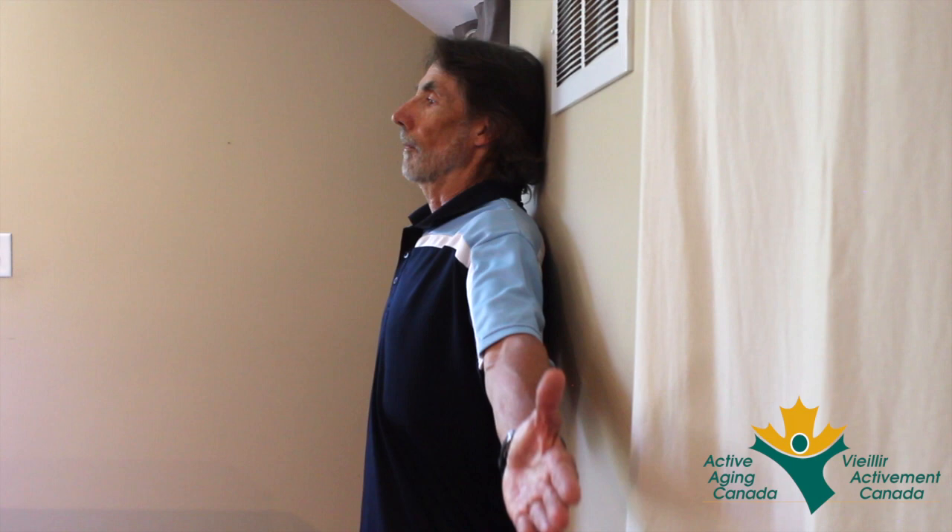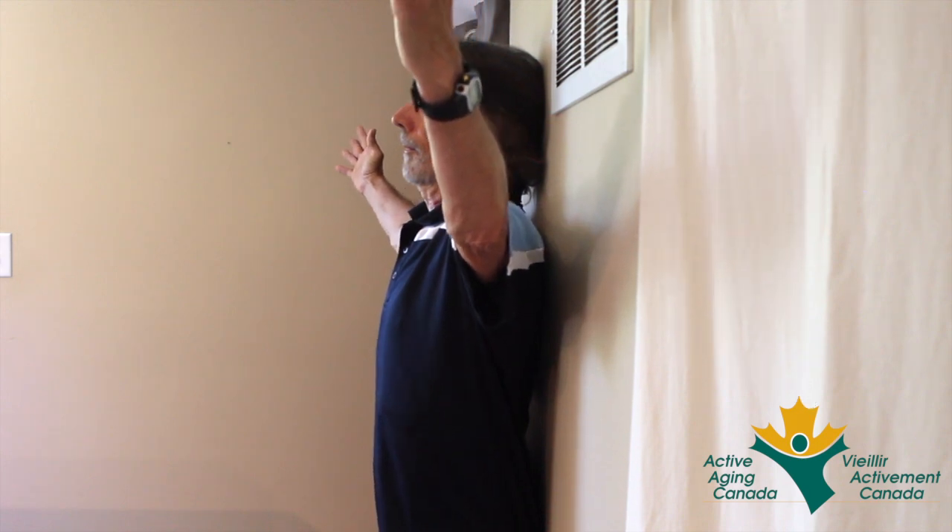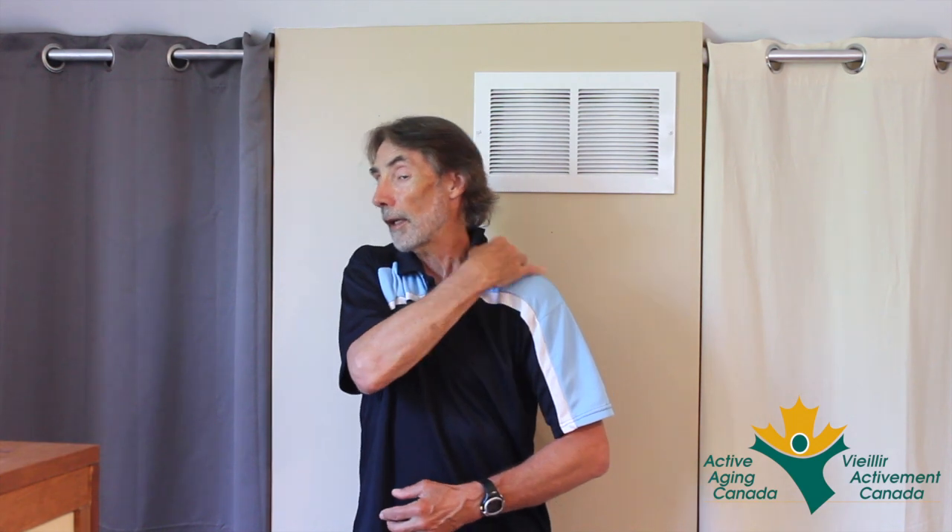Thirdly, if the arms start to move away from the wall and you have trouble keeping them on the wall, a couple of things can be the problem. You might be too tight across the chest or in the rotator cuff muscles of the shoulder. So we'll take a look at some exercises that can deal with each of these problems. Remember: if your shoulders lifted, it's these muscles here that are too tight. If your arm's pulled away from the wall, then it's probably the front of your chest that's too tight. If there was pain, never go beyond the point where you started to feel that pain in any of the exercises that you're doing.